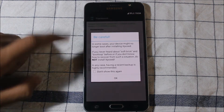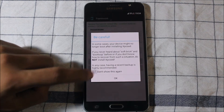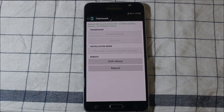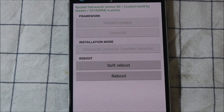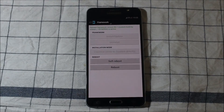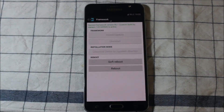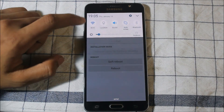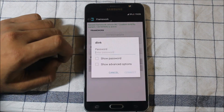Go to Framework inside the Xposed app. As you can see here, the Xposed version — Custom build by Venom — is active. This means Xposed is installed correctly. You can now download different modules.